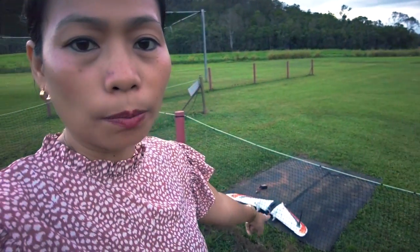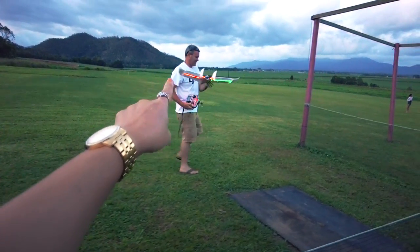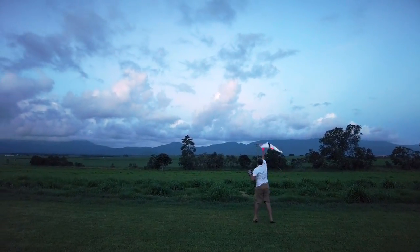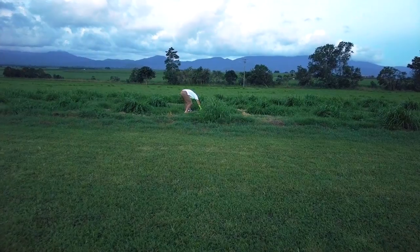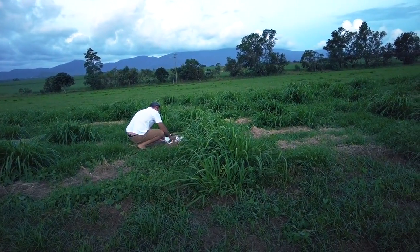Oh, the other plane — daddy wants to try the other plane just to see, though it might not fly properly. He's got a small plane he's going to try. Did you build that one too, daddy? I think every plane he's got at home, he built it himself. It's really nice knowing that you fly something and you actually built it yourself. You can even put lights in it — look, he put some lights in it!